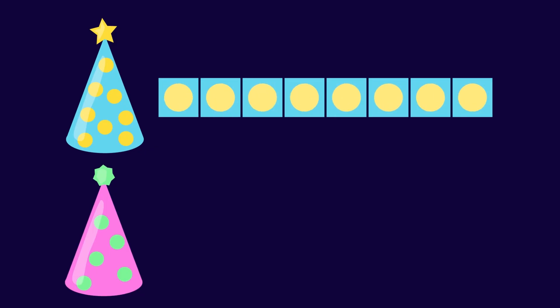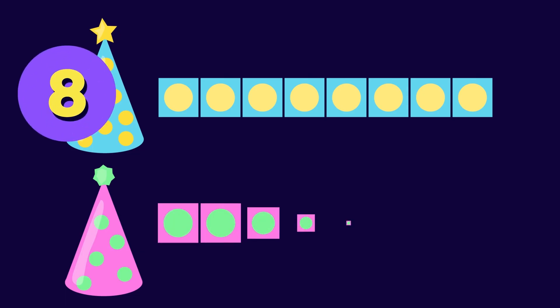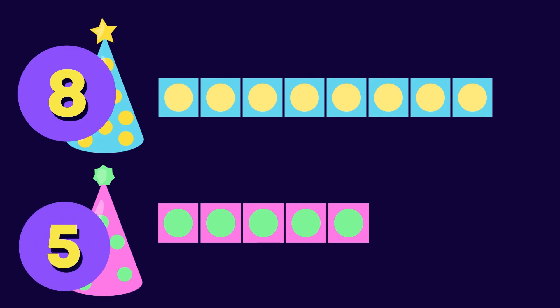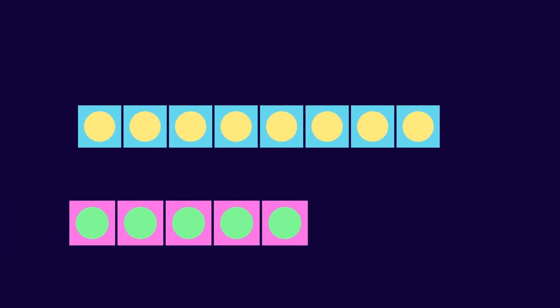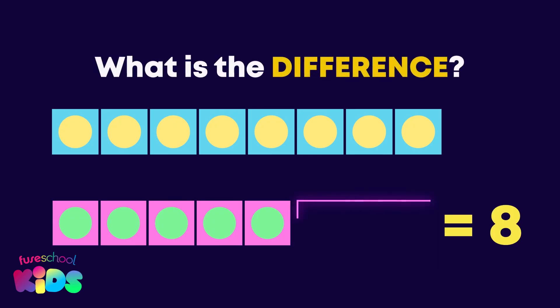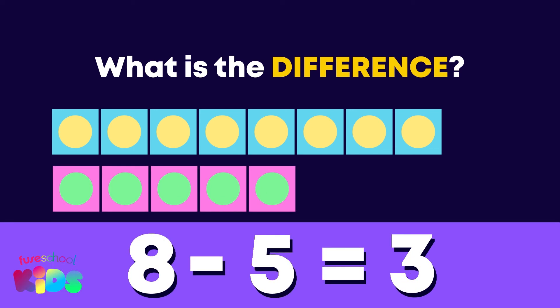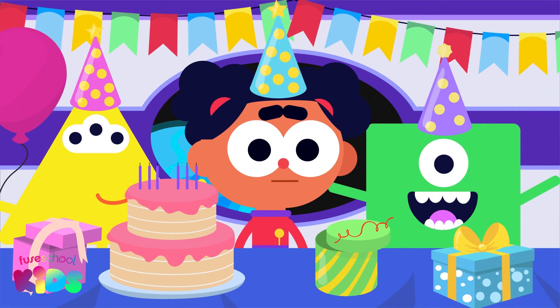Let's try it! My party hat has eight polka dots — this bar model shows eight. Mo's hat has five — this bar model shows five. To find the difference, we need to count how many more dots a hat needs to get to eight. Can you find the difference? Two, three — eight minus five equals three! What a super subtraction party! Keep practicing and I'll see you soon to subtract with even bigger numbers.